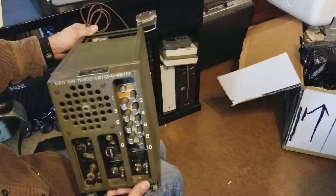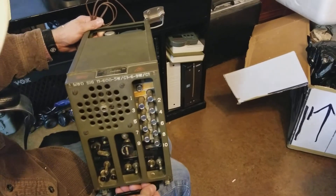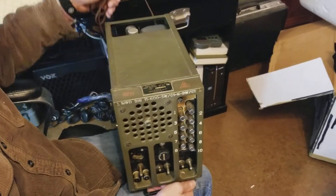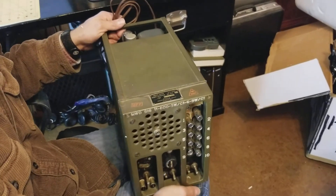I'll replace this speaker with one off another unit and we'll see how it works. Anyway, thank you guys for watching, and I'll make another video once I get this guy up and running. See you next time.